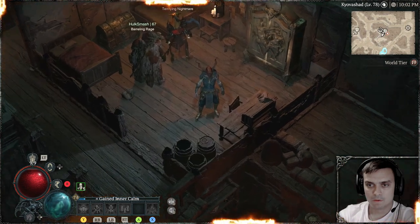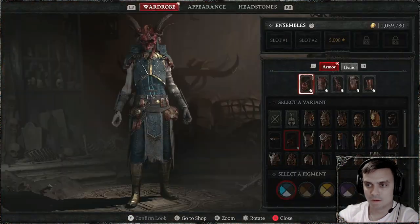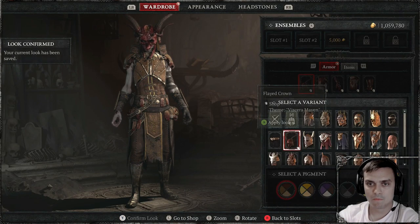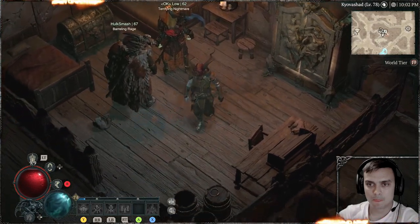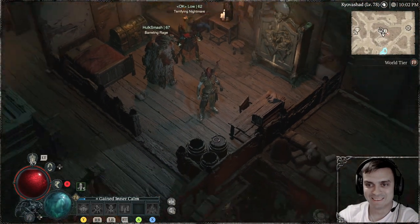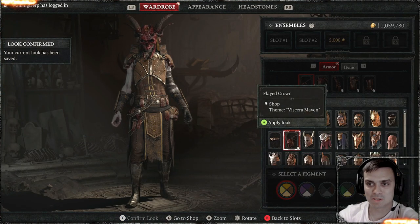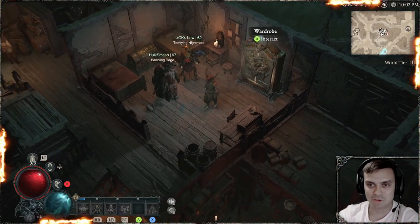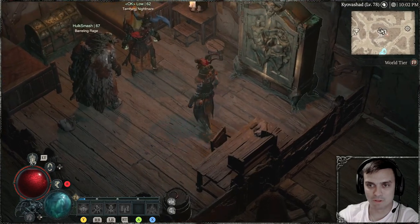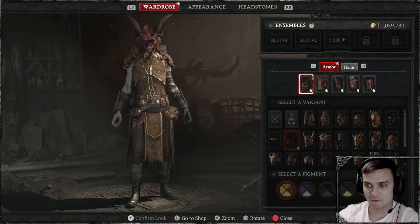Zooming in — yeah, as I said, brown. Orange. By the way, this was actually requested of me to do with the outfit, so I made a little addition to how I'm reviewing the outfits from now on — I'll be applying all such colors that I have available.